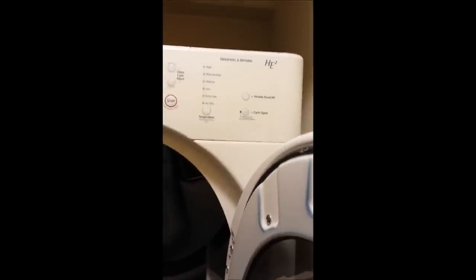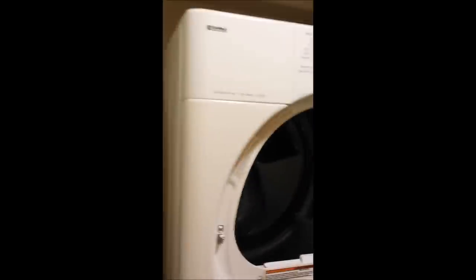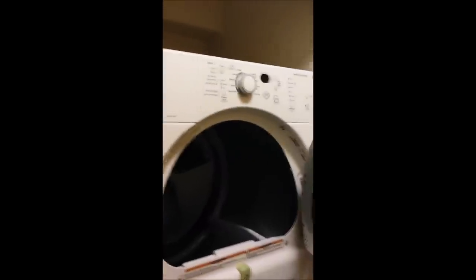Today we're going to look at how to fix a Kenmore HE2 dryer that's not getting hot. My wife told me yesterday that she put a load of laundry in and it didn't dry and it didn't get hot, but it worked. So today we're going to figure out what to do and what's wrong with this thing.